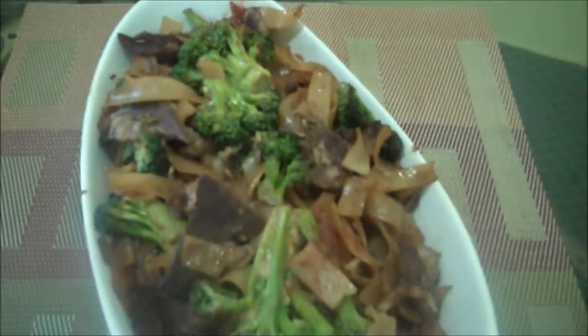This recipe can accommodate up to four people. Take note that you can use any brand of these ingredients or utensils.